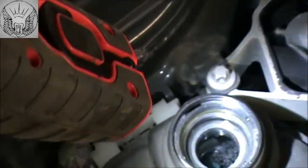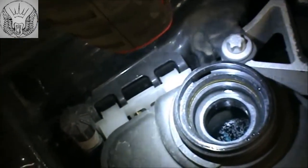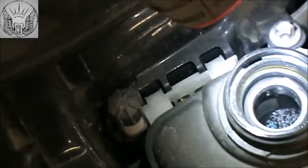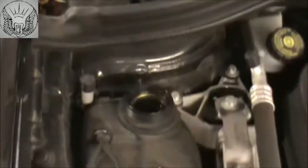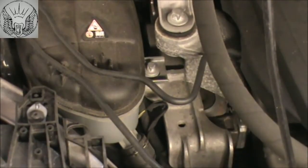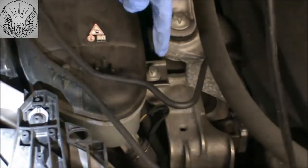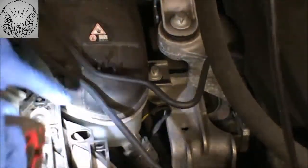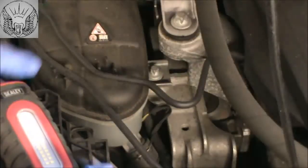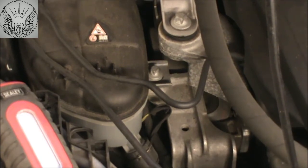You can just about see the coolant in there. It's a little bit dusty but you can see that it's pretty much at the top. The reference I use is this line here — that goes around there and that's the maximum really, so the level is okay.